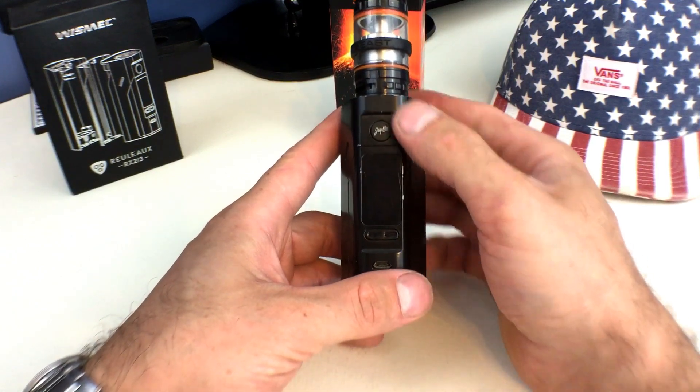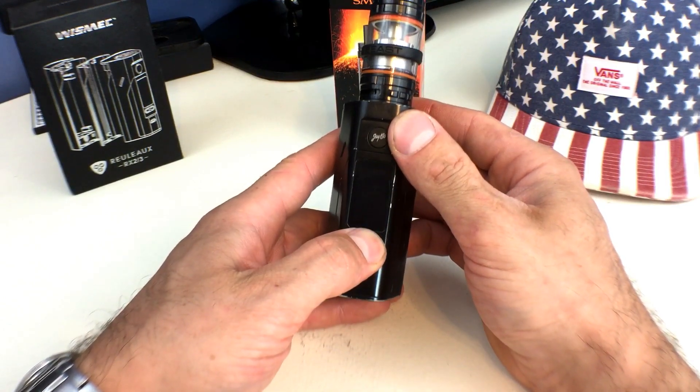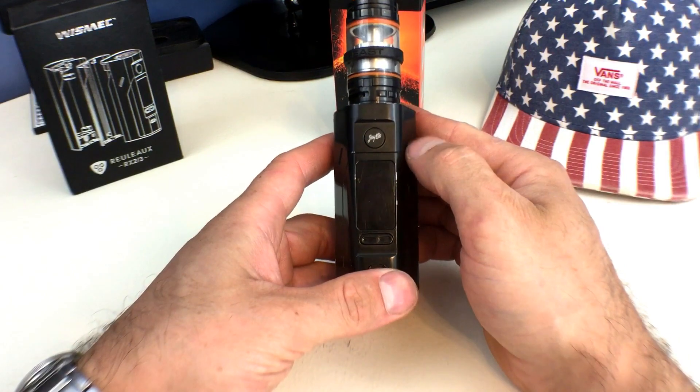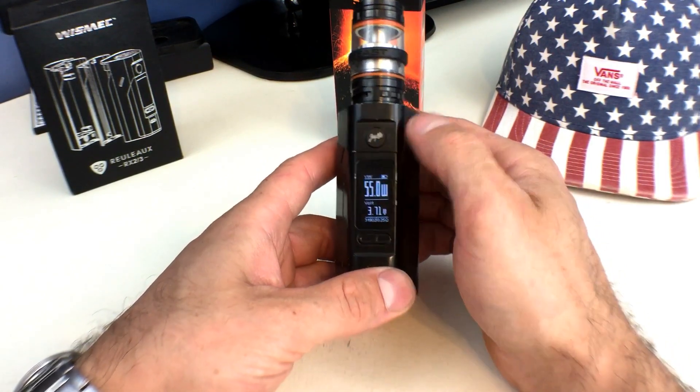But to revert it, all you do is you power off and you hold down your settings button again. And it reverts again. Turn it back on. There you go.